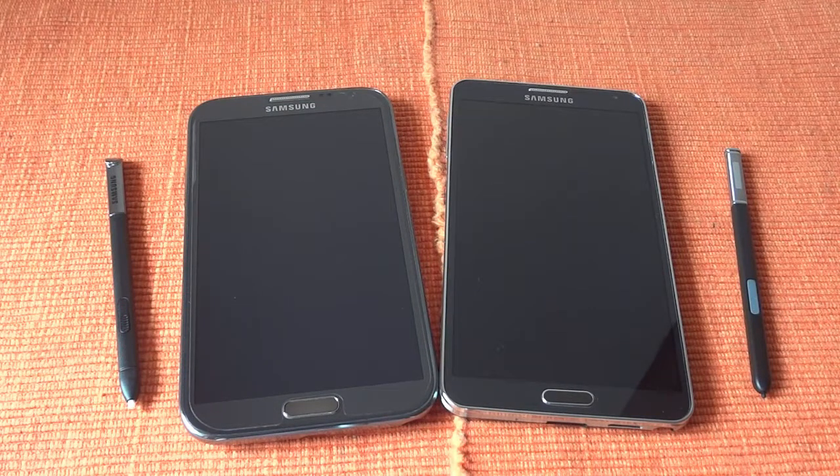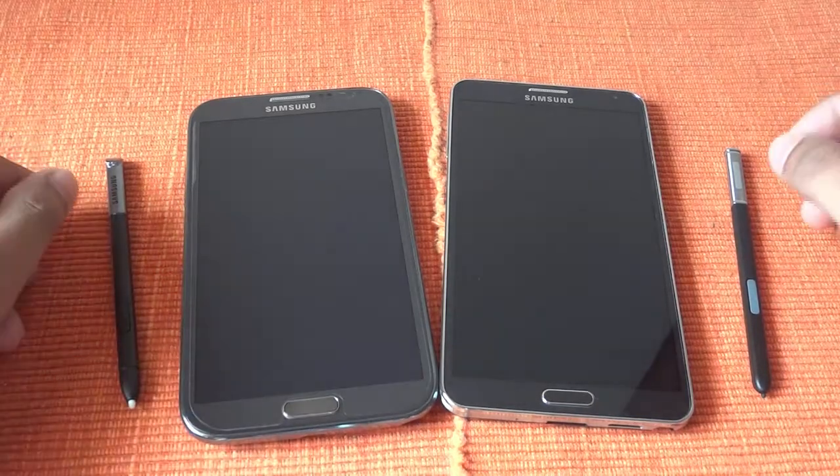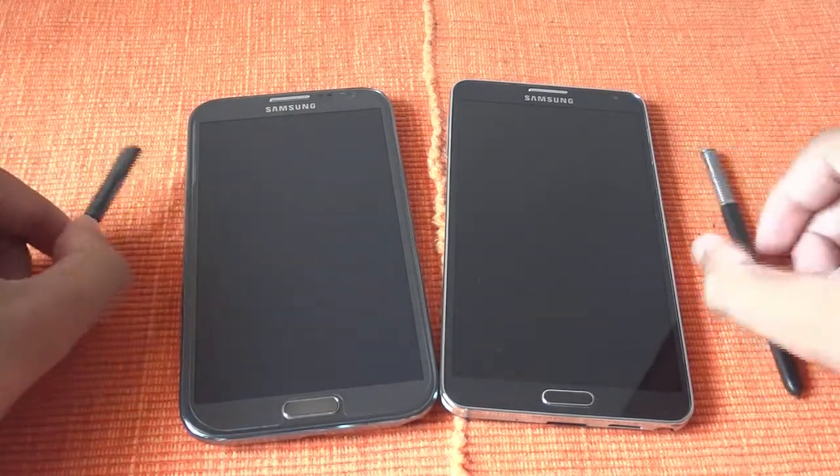Hi, in this video we are going to compare the two Galaxy Note devices — last year's Galaxy Note 2 and this year's Galaxy Note 3. So let's start the comparison.